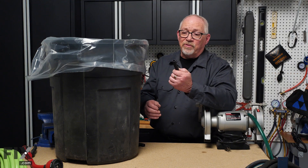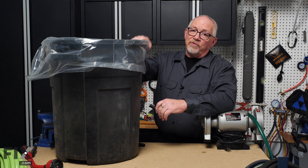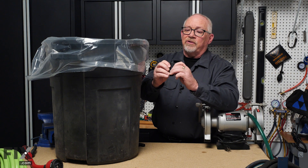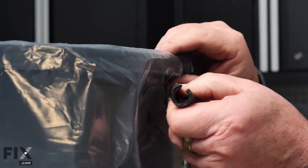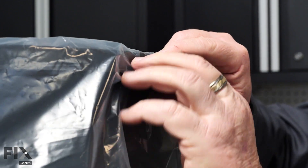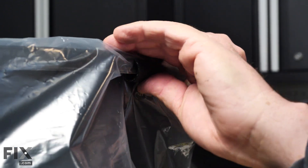Another great tip is for your garbage can where the bag keeps slipping down inside. Just take a couple of short pieces of garden hose, slit them open, and slide them up underneath the rim in a couple of locations. That bag won't move.